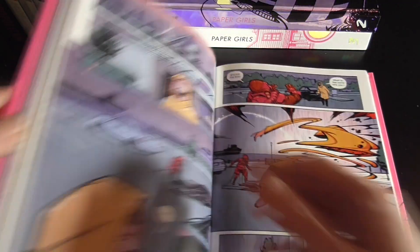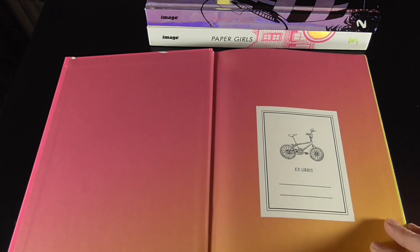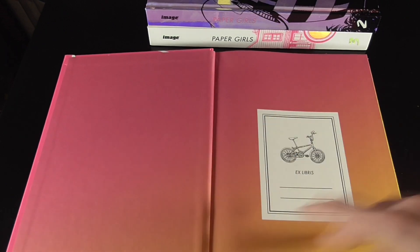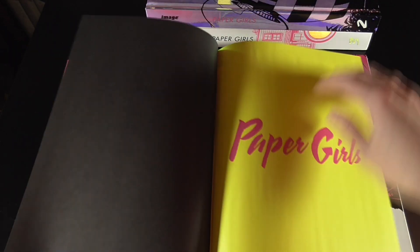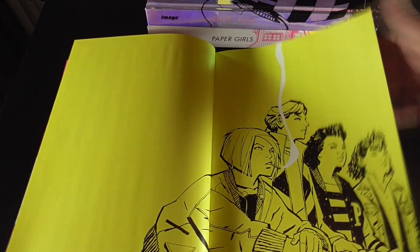The binding in these books is quite well done and lies flat quite well, so I didn't really have any issues there at all. And the styling of the book is very much like a library book, so we've got this kind of library insert at the start before we get into the main contents of the book.